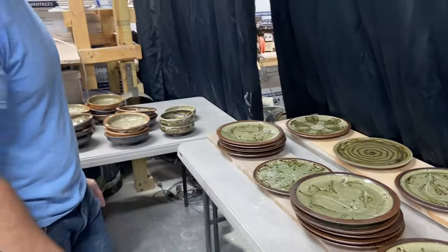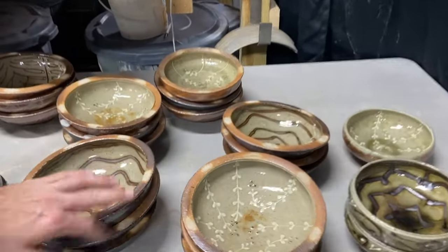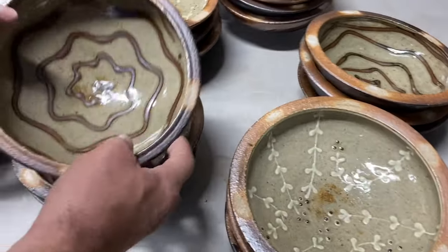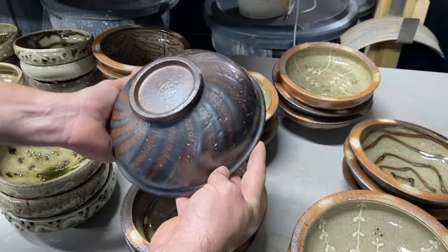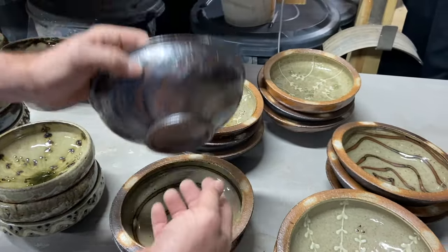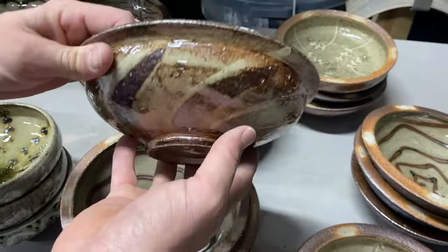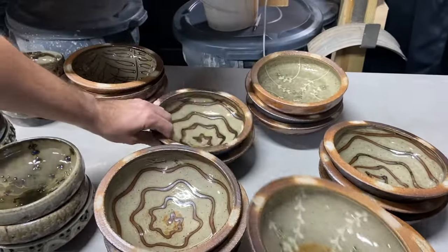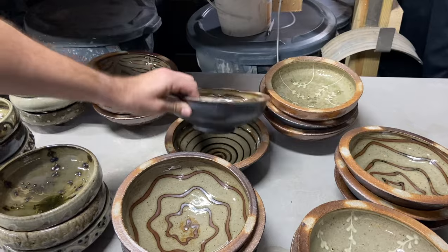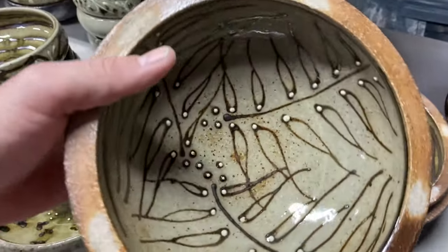Now I'm going to come over here and check out the bowls. As usual, we've got our larger rim-fired bowls with a nice swipe-through on the back. The white slip is always coming out super nice, and a few more with the black. We've also got a lot of slip trail designs on the inside of these too.